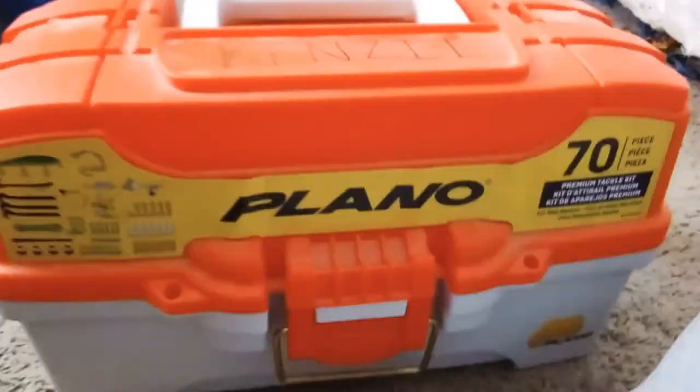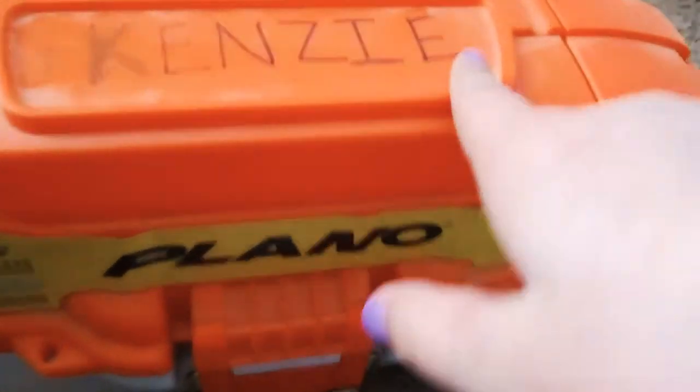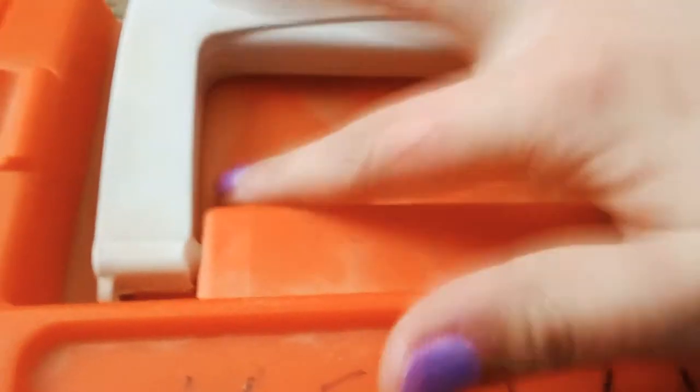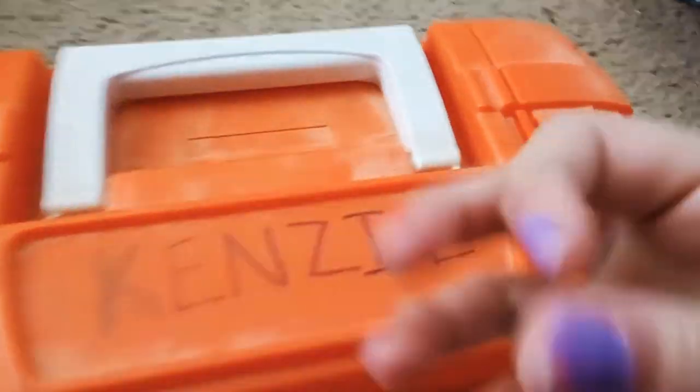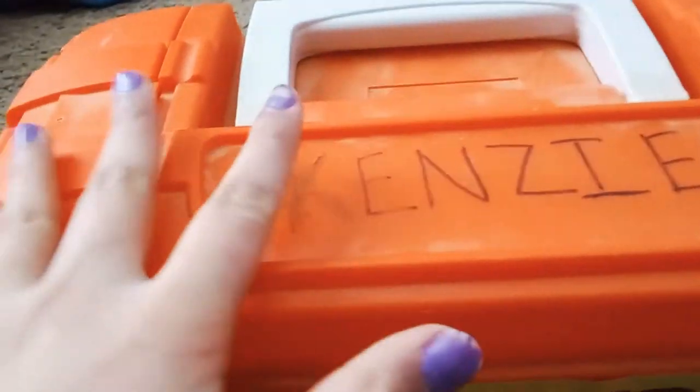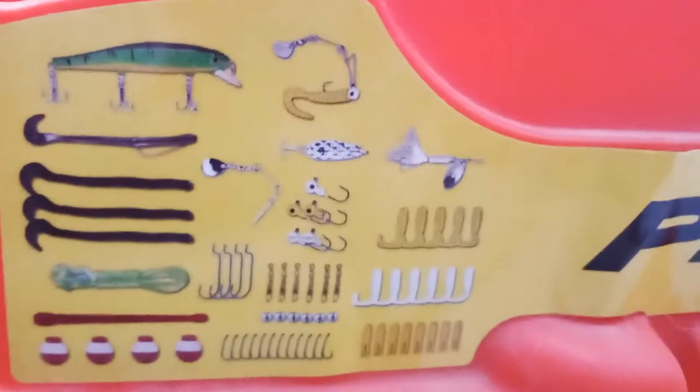Hello everybody, in today's video I'm gonna be showing you guys everything that's inside of this tackle box. This is my tackle box — it has my name on it, except the case is a little bit messed up. Ignore the dust, I need to get it cleaned up. Everything you see on this sticker I will be showing you guys in today's video. Just to let you know, there's over 70 pieces.